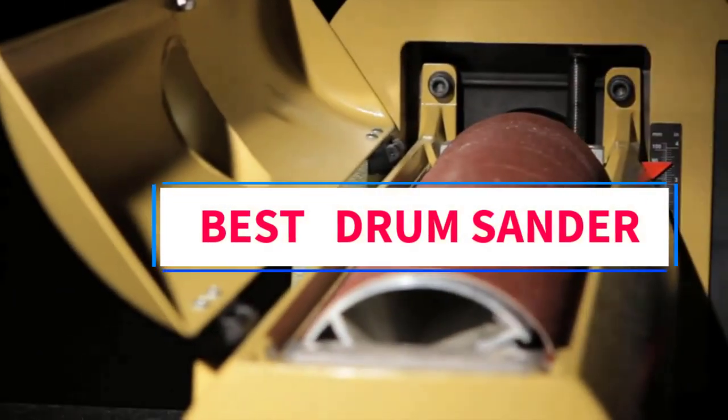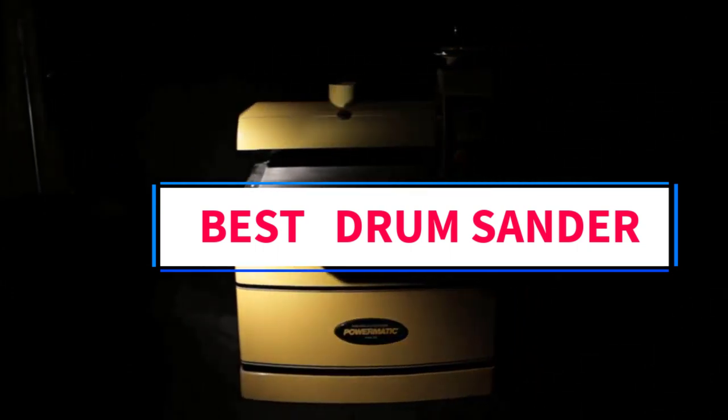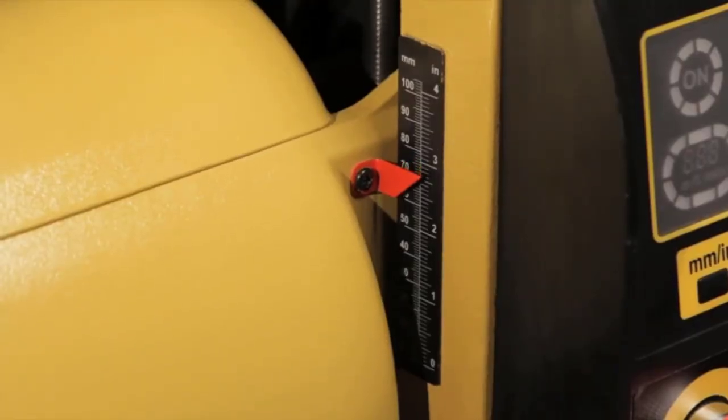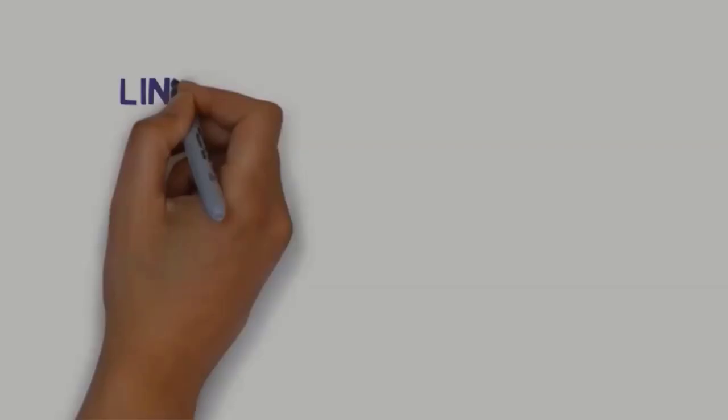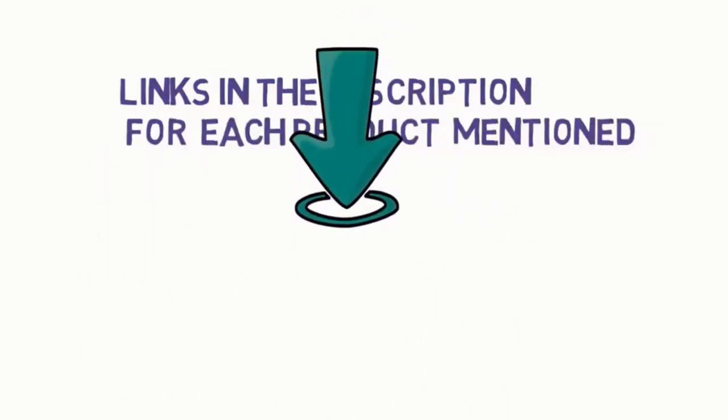Hi everyone, welcome to my channel. Are you looking for the best drum sander? In this video, we will look at some of the 5 best drum sanders on the market. Before we get started with our video, we have included links in the description, so make sure you check to see which one is in your budget range.